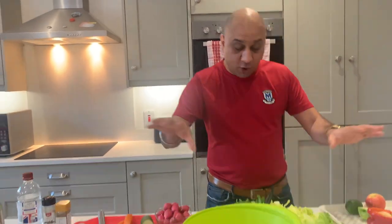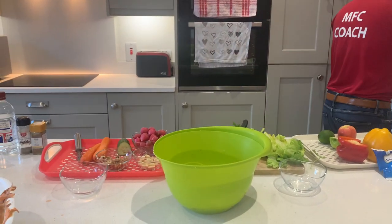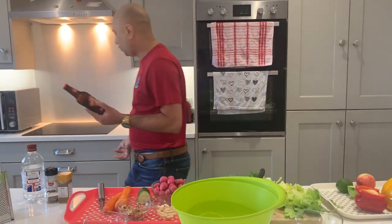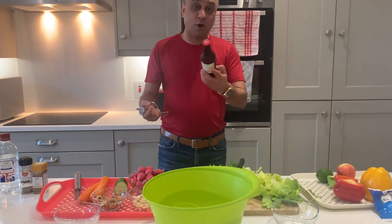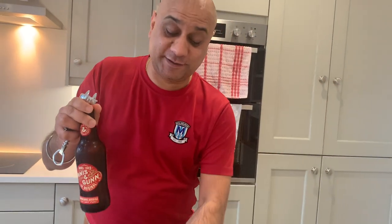Let's finally introduce the beer. I'll show you everything assembled in a moment, but first — it's Innocent Villain, a Scottish beer, a bourbon barrel Scotch ale. I actually really really like this one; it goes really well with the salad.